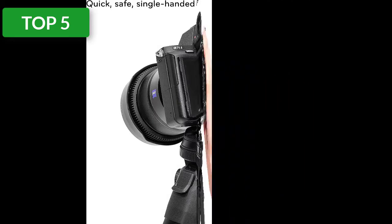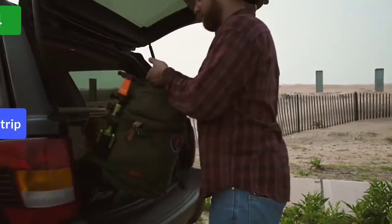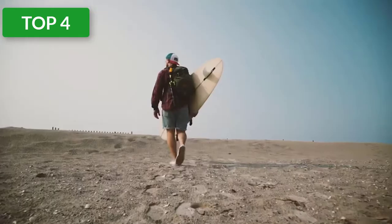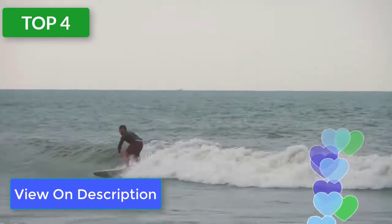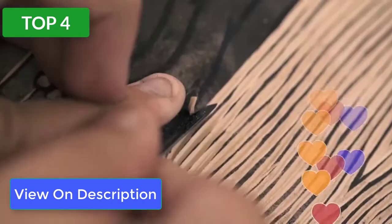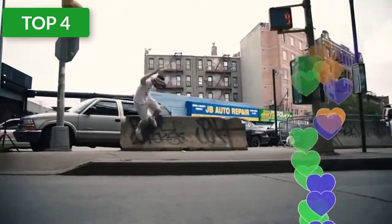Top 4 reviews. Product #4: MeFOTO Road Trip. MeFOTO, now owned by Benro, makes a popular series of colorful tripods. The classic aluminum Road Trip is one of the most popular. You can get this tripod in carbon fiber or upgrade to the Pro version. The tripod is compact and lightweight enough for traveling or hiking.